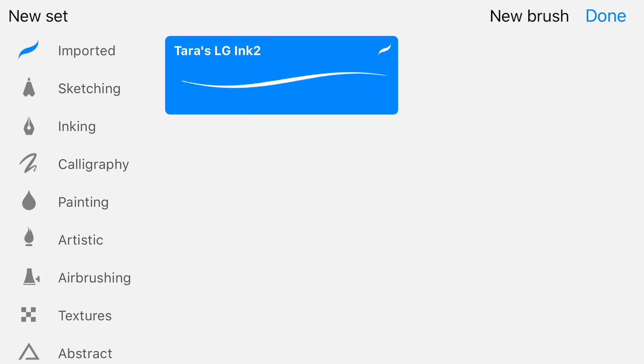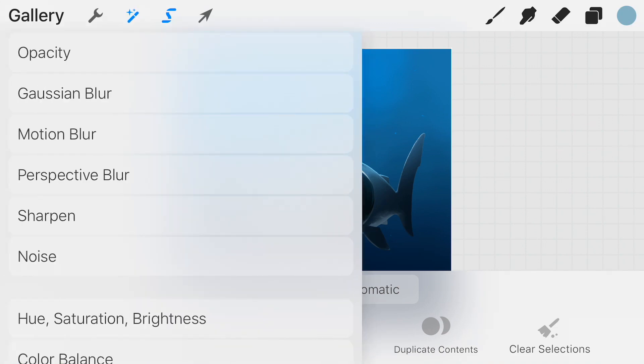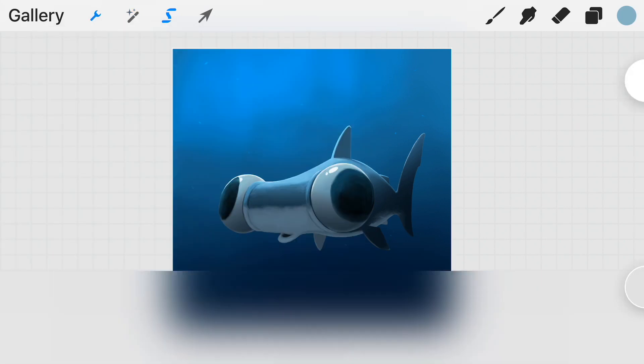We now have extended controls for the transformation tool — you have all sorts of flipping and distorting options. The selection tool itself has been revamped to be on par with the iPad version. All of your layer options can still be found underneath the little wand tool.